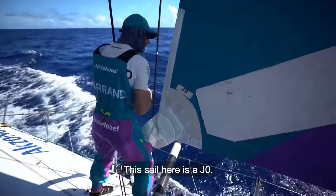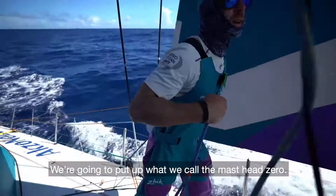This sail here is a J Zero. That's too small — not enough wind right now. So we're going to put what we call the Masthead Zero up. It's almost twice the size.